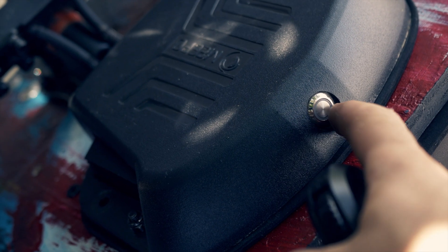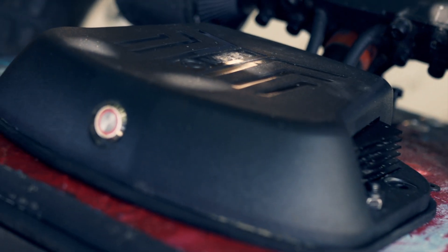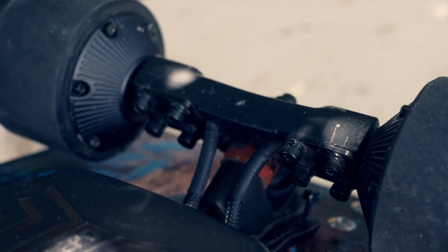Moment of truth right here. Light is on — now it's alive. We've got our speed controller, our back trucks with the hub — they're kicking. Under here we have our battery.